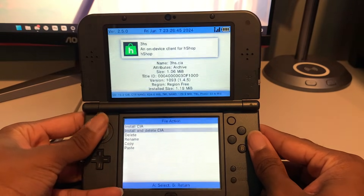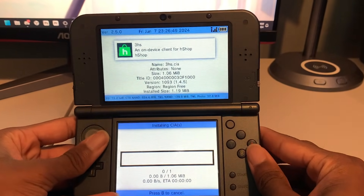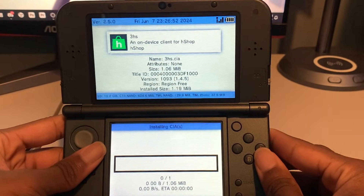3HS is the H-Shop, so we're gonna click that, and then click 'Install and Delete CIA' because I'm not wasting storage having the CIA still be there. It's 1.06 megabytes — I really need that storage. It's extremely important to me.